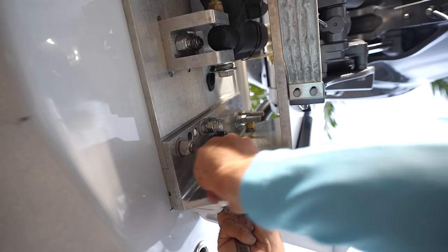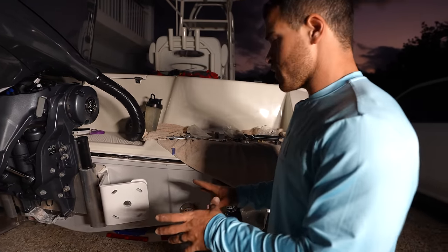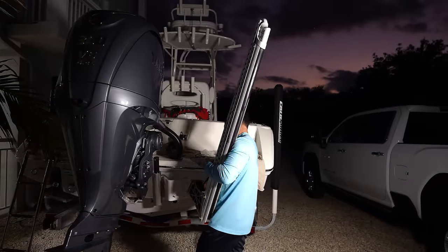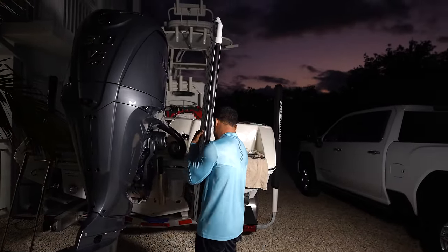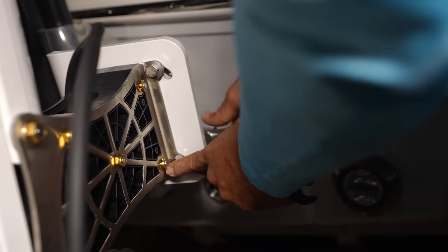The bracket's on now — two bolts, a couple of washers, it's as simple as that. Now we're going to grab the power pole, go ahead and mount it up here on the bracket with four more bolts, and then the power pole is officially mounted to the boat.